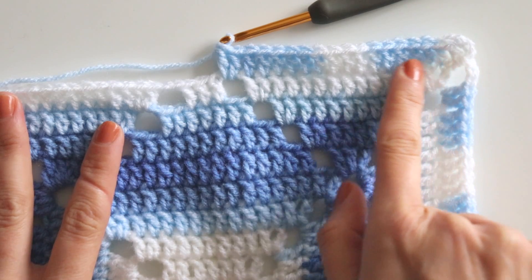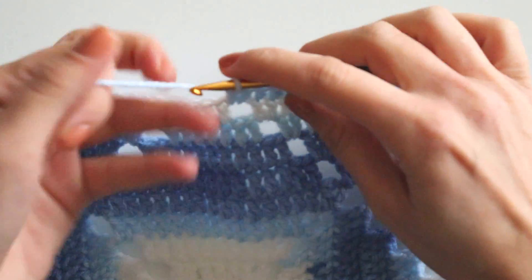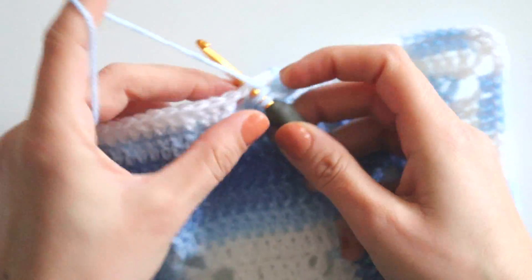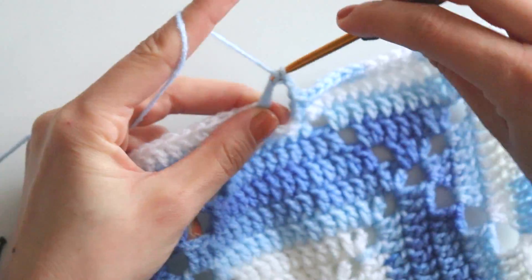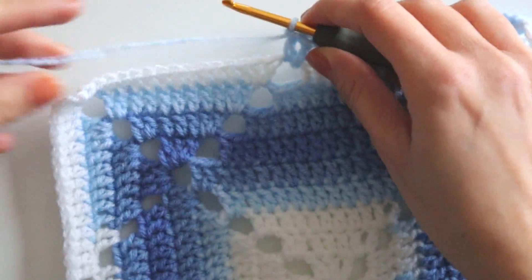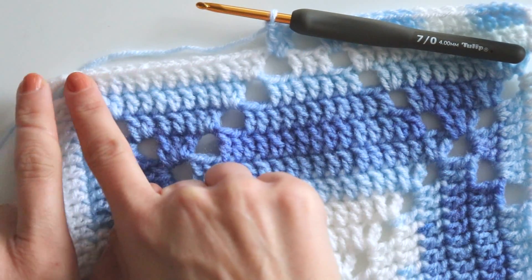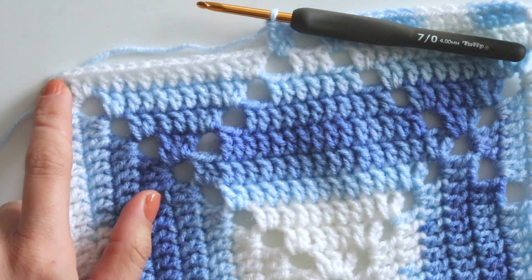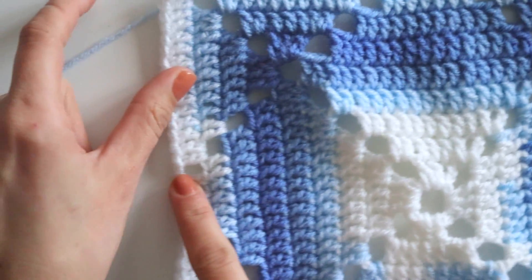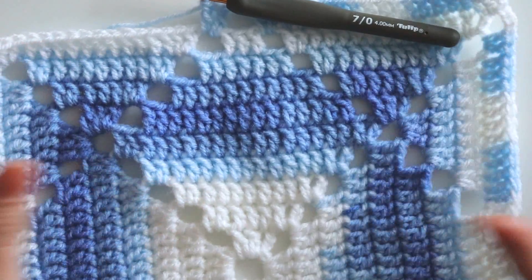I'm at row 10 and I made 19 double crochets here. When I came here I will just chain two, skip here, and make two double crochets, then make double crochets and complete it with 19. Chain four and make 19 again. Chain two here — I will keep doing like that for this row.